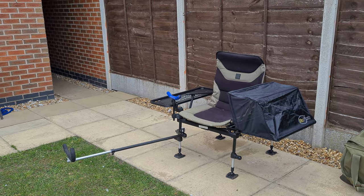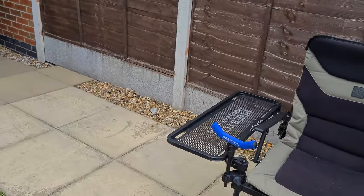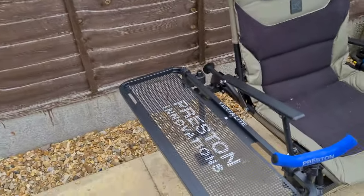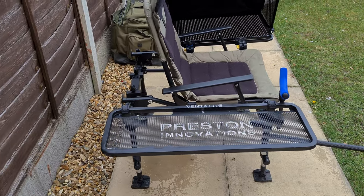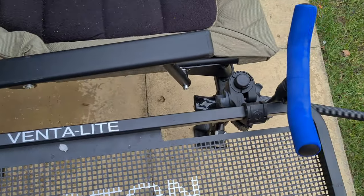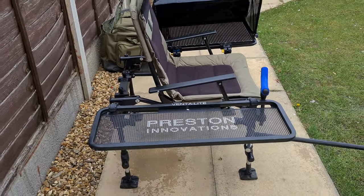Starting with the side trays — on the left hand side I've got a slimline Preston Ventilite. That's fantastic because it reaches both the front and the back leg without any problems. It's super sturdy and I use that for tackle boxes and stuff like that.